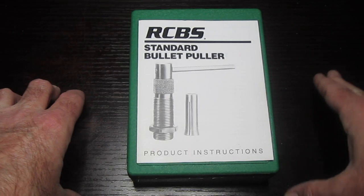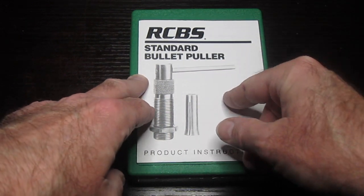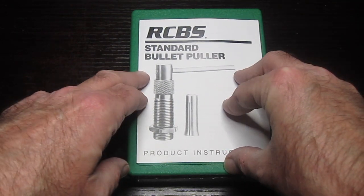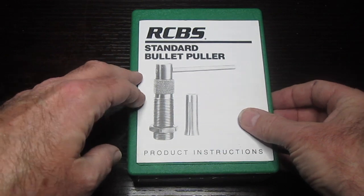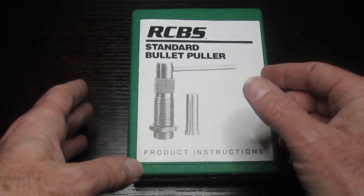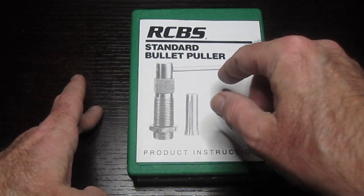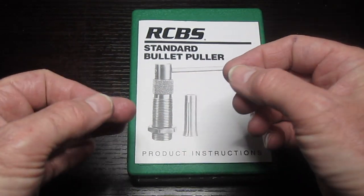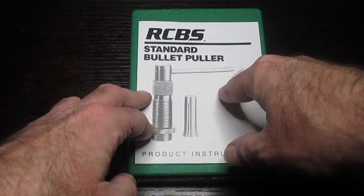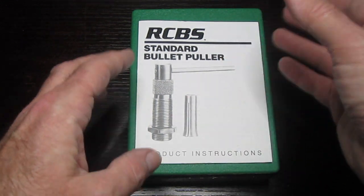Hey, how's it going? I'm going to review this RCBS bullet puller. It's been around for several years, but I bought it just about five days ago. There are some things about this that don't seem to be addressed in other videos, so I'm going to give you some tips about using this on a certain style of press and also on presses that may use a certain accessory. I'll also go into how to set this up so you won't be surprised by some very minor annoyances you may have while using it for the first time.